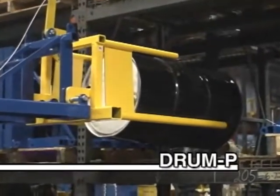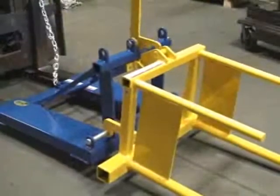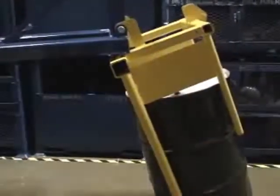Vestil's Drum P drum positioners are ideal for your drum racking applications. The all-welded unit utilizes a mechanical operation that relies on the fork truck to actually rotate and lift the drums.